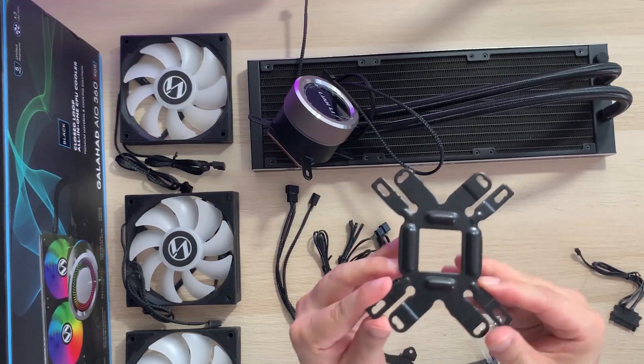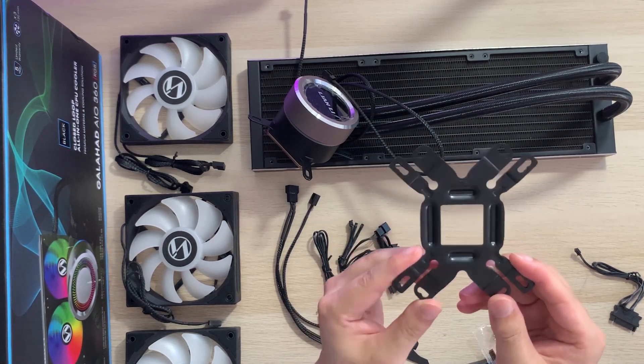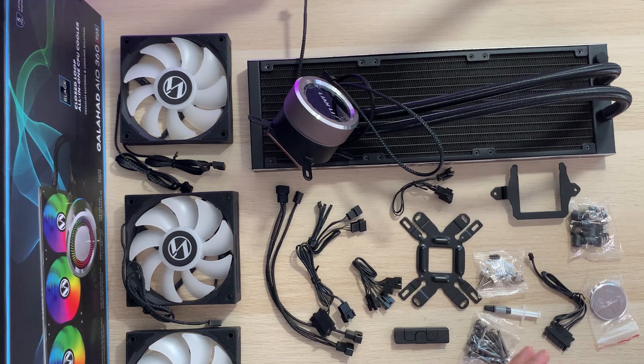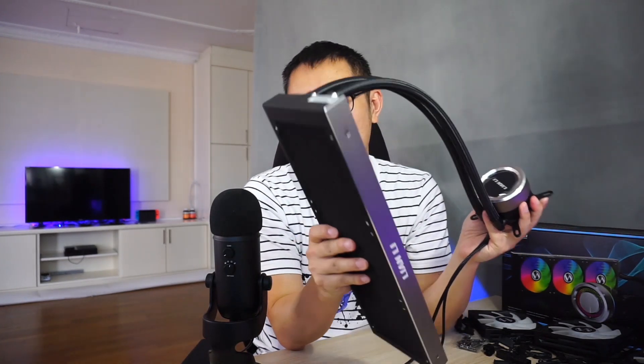It looks like this is the AMD bracket, and on the other side it says Intel — so this side is for Intel and this side is for AMD. So this is a pretty big failure of an unboxing, but the only reason I wanted to do an unboxing was to get this out so I could talk about the all-in-one orientation. Let's talk about the engineering principles behind an AIO cooler. What we have here is a pump, and the radiator system — or the rest of the pipe system as I like to call it — in this closed-loop system.